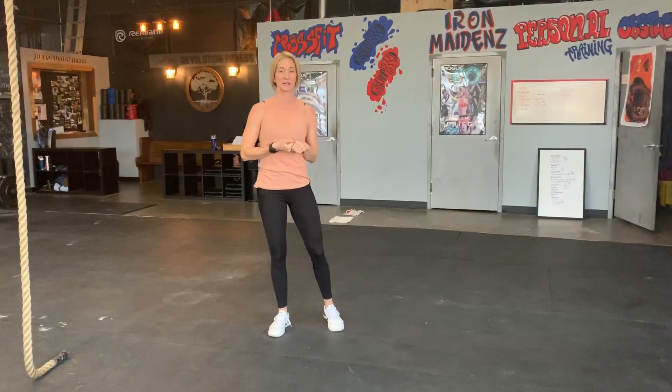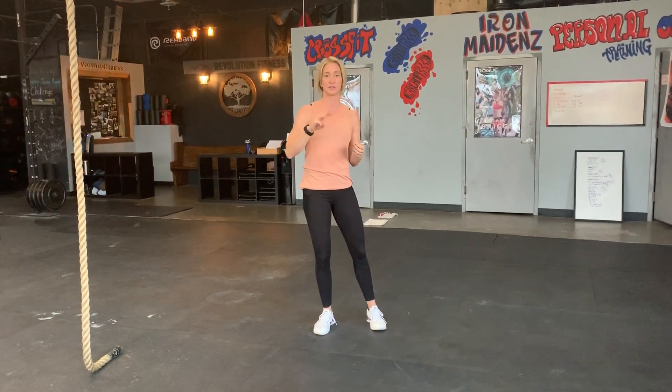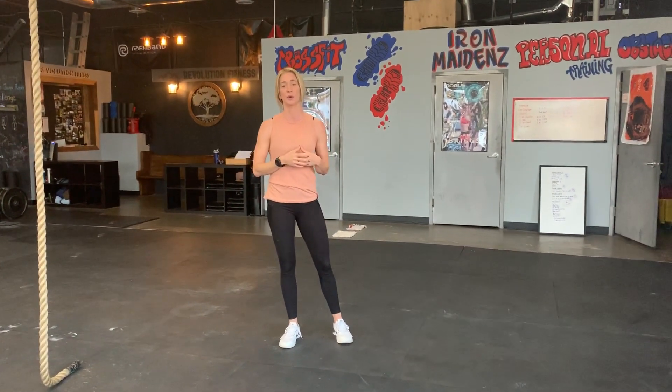Let's talk about the burpee. We'll cover what a burpee is, how to make it more efficient, and then some movements we can do to train and get stronger in the burpee in general.